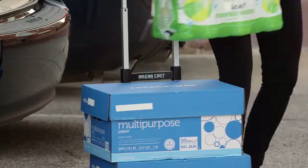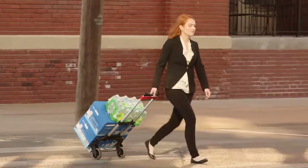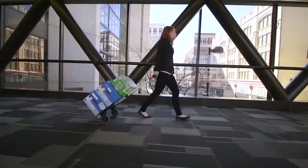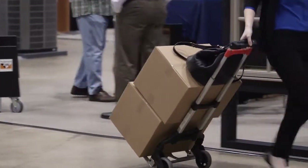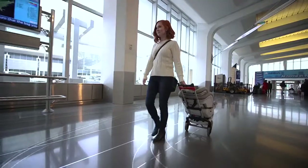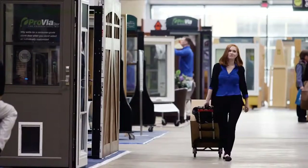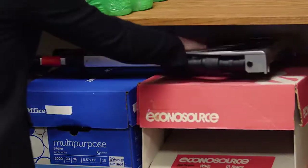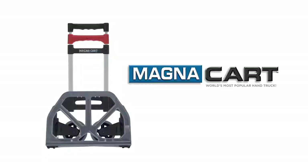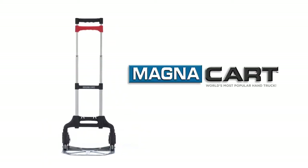Ready to use in seconds — load it up and carry everything in one trip. Super maneuverable, it saves trips back to the car. With the MagnaCart, never carry goods by hand again. It stores easily in an airplane overhead compartment — take it anywhere, use it at home, use it at work, use it away from home. MagnaCart: the world's most popular folding hand truck.